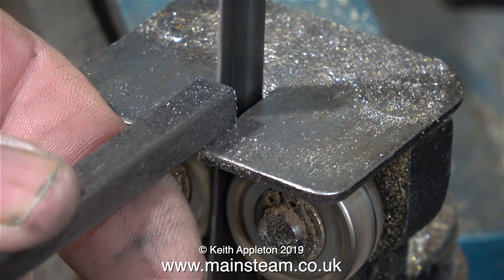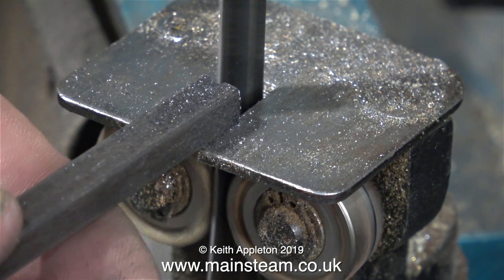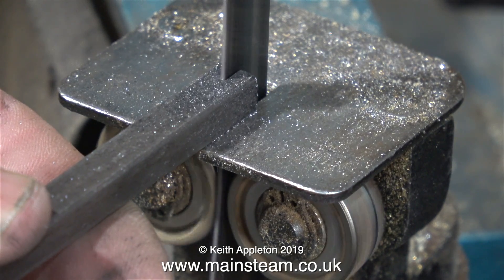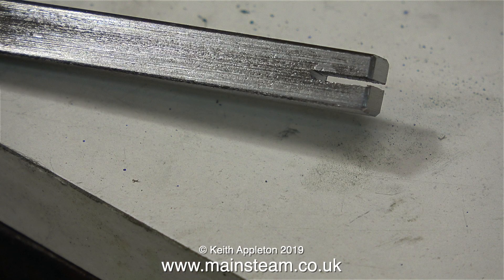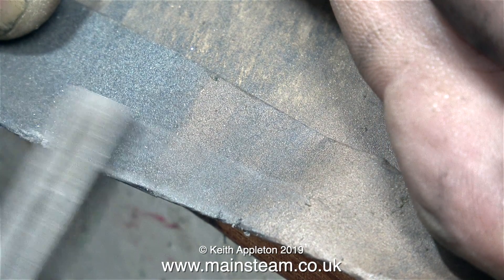Over now to making the link. There are many different ways to do this. I've chosen, as usual, the simplest and quickest method. I could use a slitting saw in the milling machine, which would be more accurate I suppose, but I don't think a lot of beginners to the hobby will have a slitting saw. I've used my bandsaw, but you could use an ordinary hacksaw with two blades fitted, just so you get the correct width.